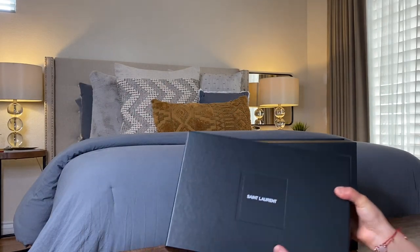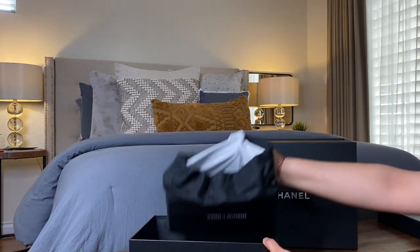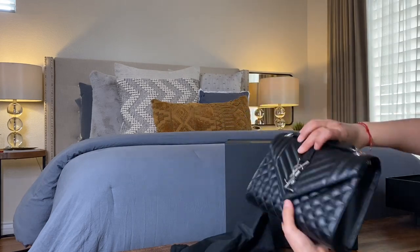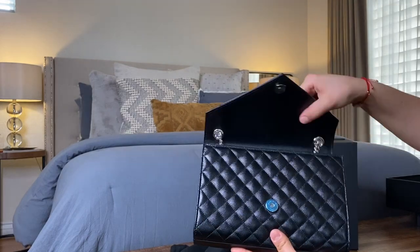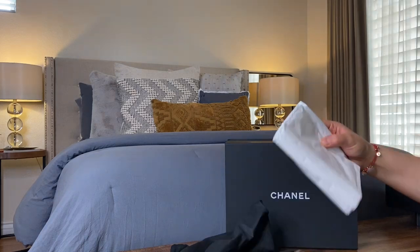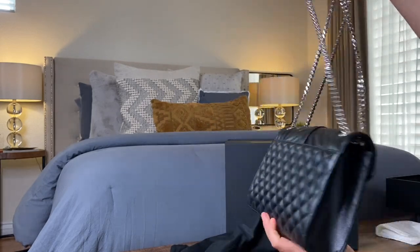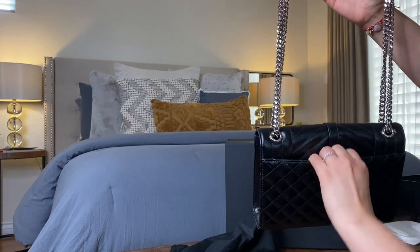Hello everyone, welcome back to 'A Little Bit of Everything.' Today I'm going to be reviewing the YSL Envelope Medium bag and the Chanel Classic Jumbo Flat bag. Starting off with the YSL Envelope Medium bag in black — this one is a calfskin leather with silver tone metal hardware. It also comes in matte black with bronze tone metal hardware. There is a mix of vertical chevron and diamond quilted over-stitching, and it features a leather and chain strap that can be worn two different ways. This bag retails for $2,190 US dollars.